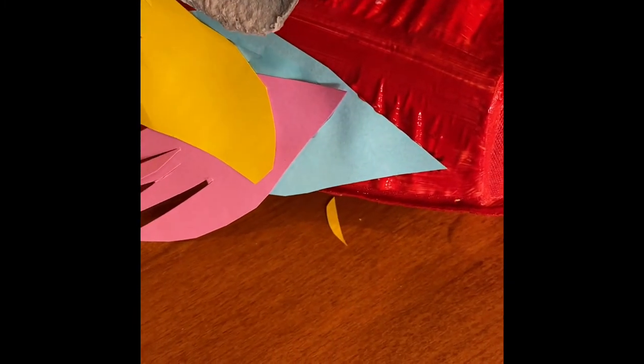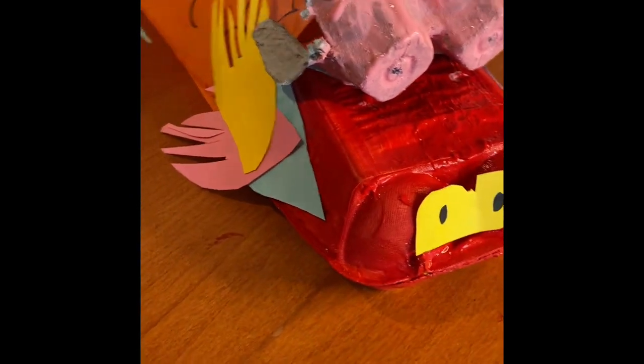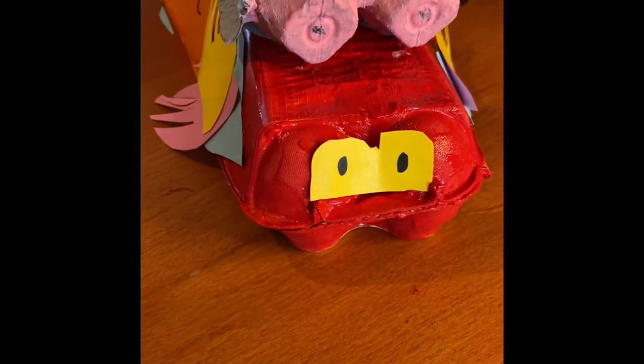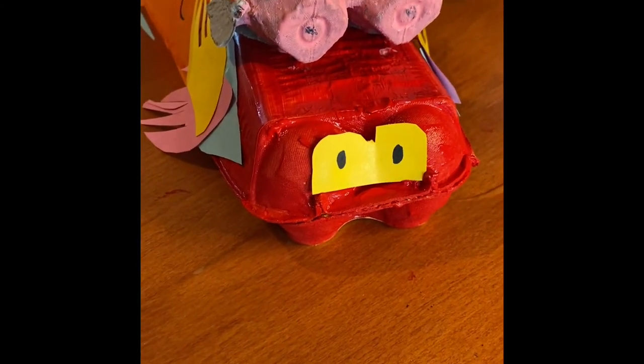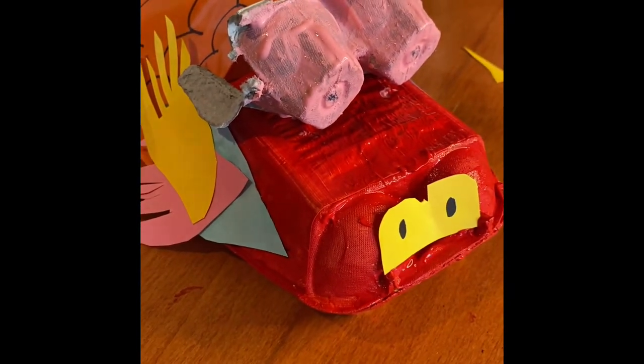Let's turn this around — what do you think? I think he looks quite cute. It wasn't the look I was going for; I wanted him to be a bit more fearsome, but he's cute I think. Hopefully yours will look a lot better than mine — I can't wait to see them.